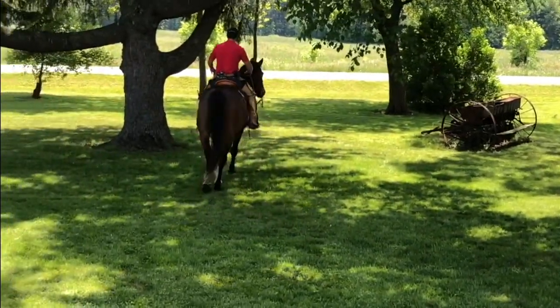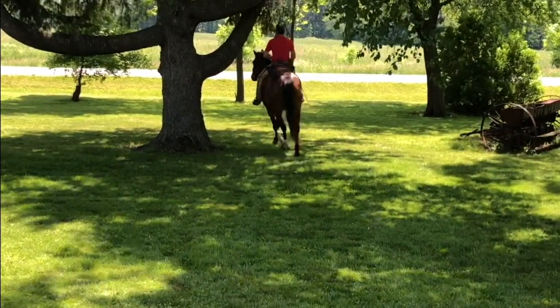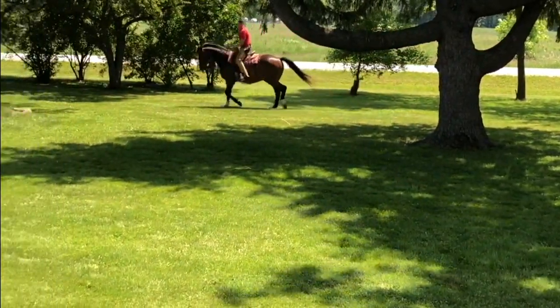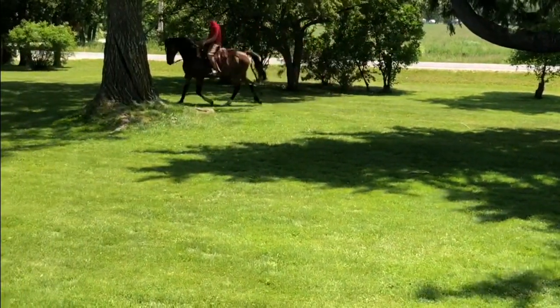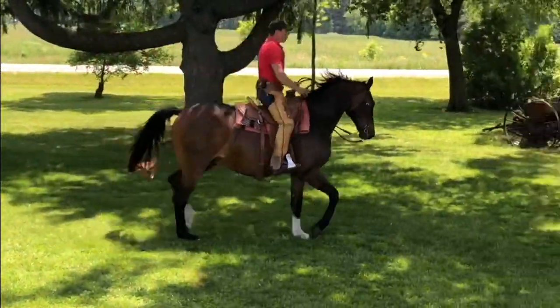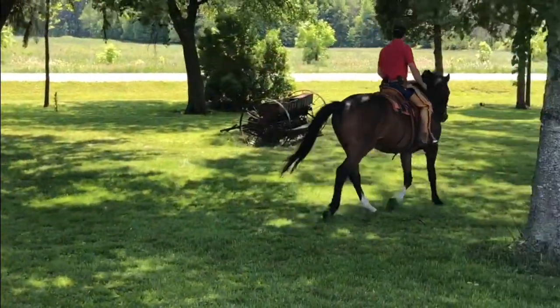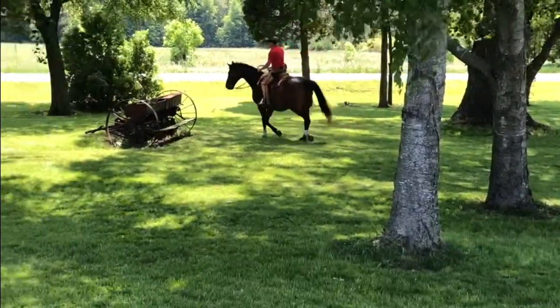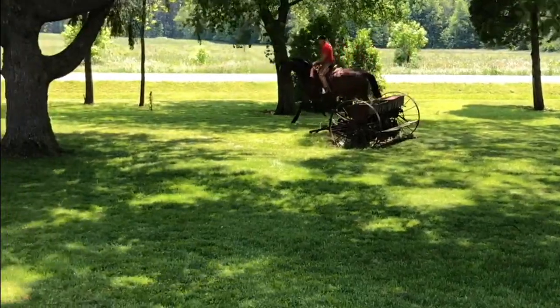Now let's trot. In my mind I think trot, trot. If I were to leg yield, I would swing it. I wouldn't hold my rein aids. I wouldn't hold my leg aids, because I'm only going to create tension in myself and in the horse.